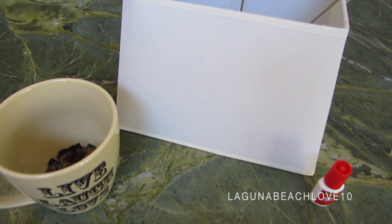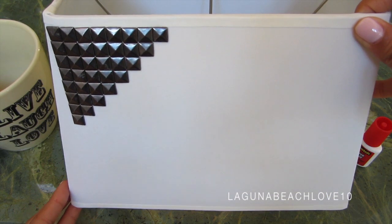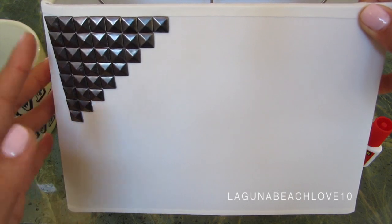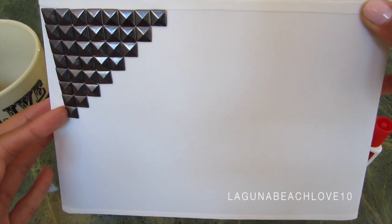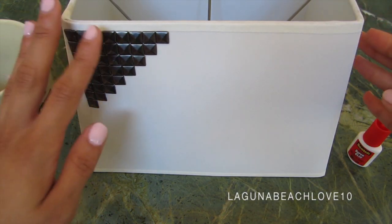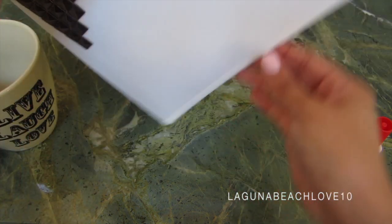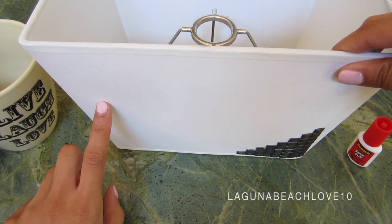So now we're gonna begin the studding process. I went ahead and studded the first corner of the lampshade just so you guys could see the design that I'm trying to achieve. I found out that it would be better to have eight studs at the top and then descend from there. That is how the design looks, and basically I want this same design on the bottom right-hand corner, so I'm gonna flip the lampshade over and begin to stud that corner as well.